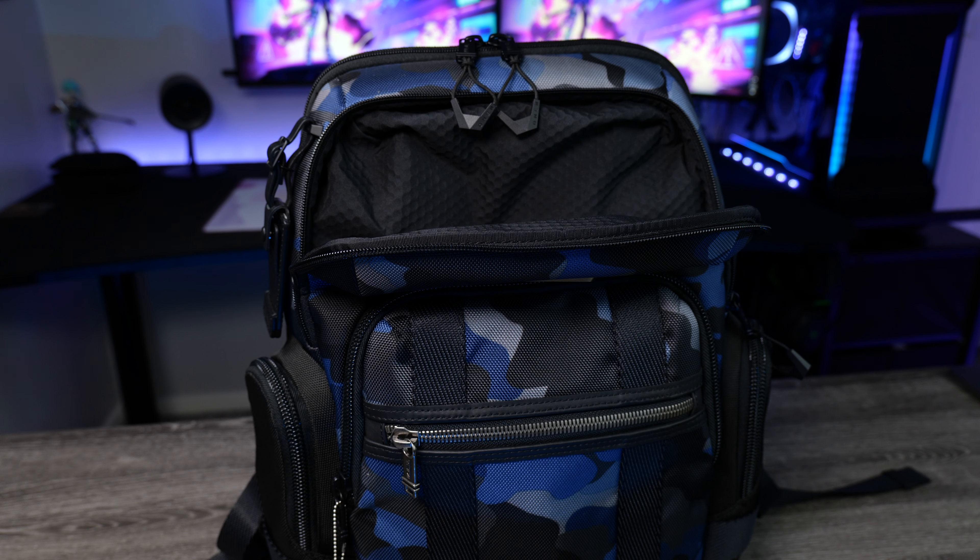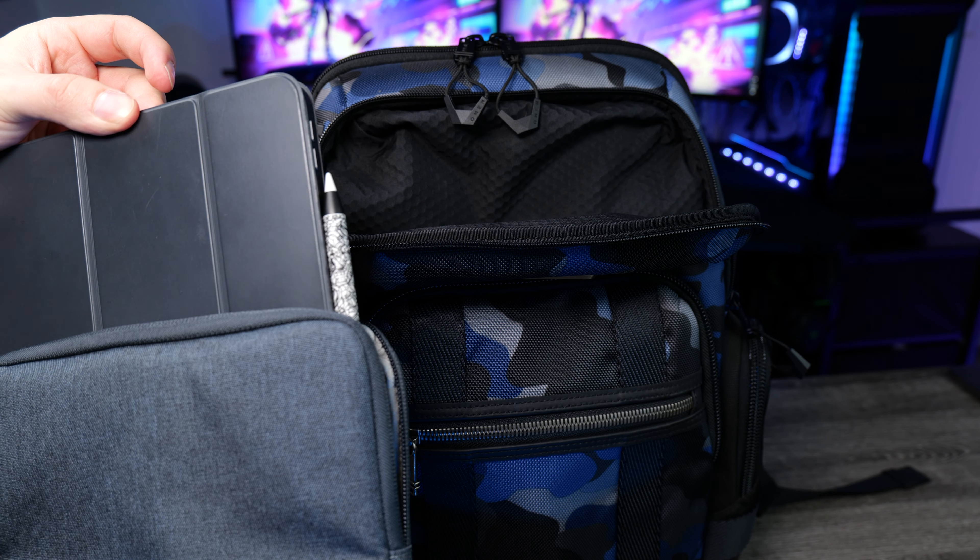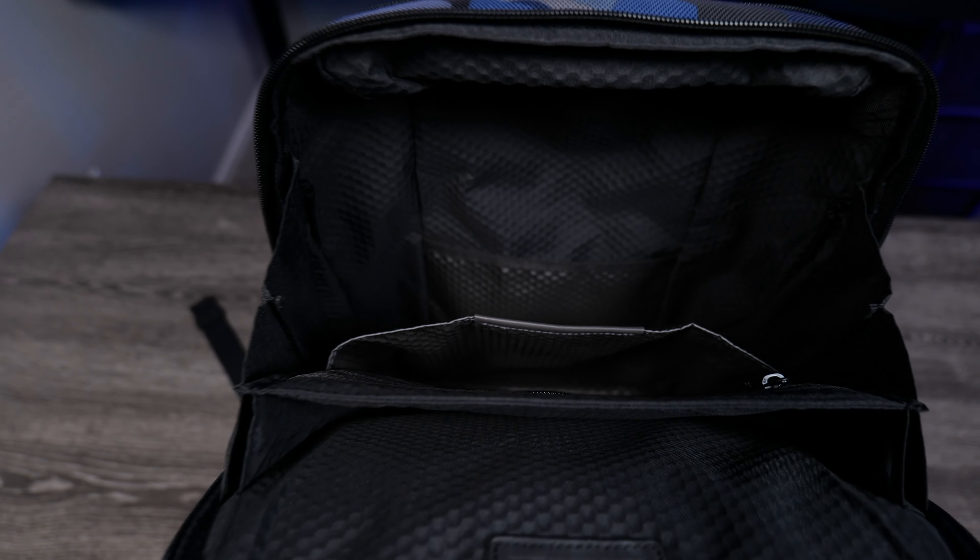Every pocket in this bag has that lovely embossed polyester material, so no matter what you throw in there, you're probably not going to get scratched up. The mid pocket is also full of embossed polyester. There's no zipper pouch in here anymore — there was one on the Tumi Knox backpack, but I'm glad they removed it because that's where my iPad now lives.